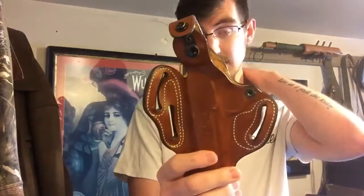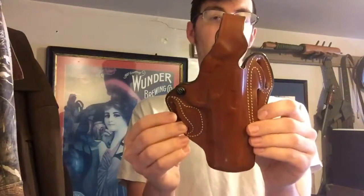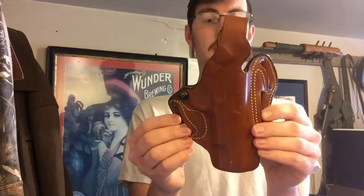One of the nice things about this holster is it's a scabbard style but allows you to wear it at two different angles. You can carry in a more vertical position, or canted forward — which is good if you're driving a lot, because with a larger gun the butt can dig into your seat. The forward cant also helps a bit with concealability.